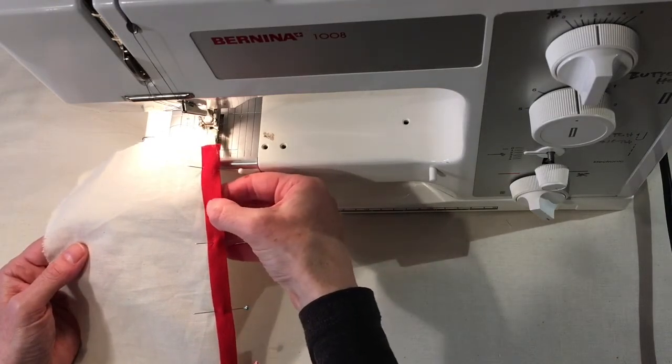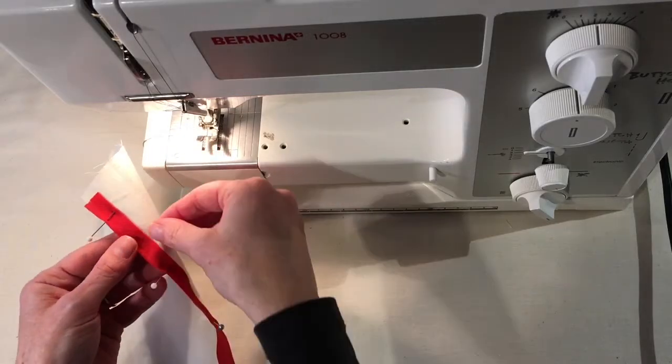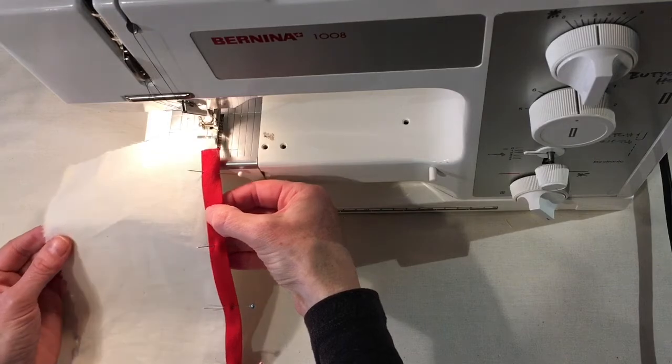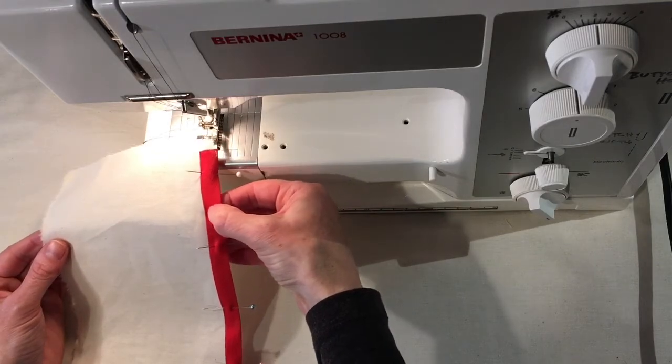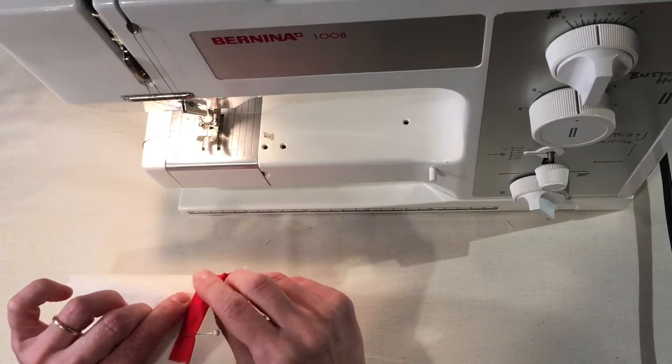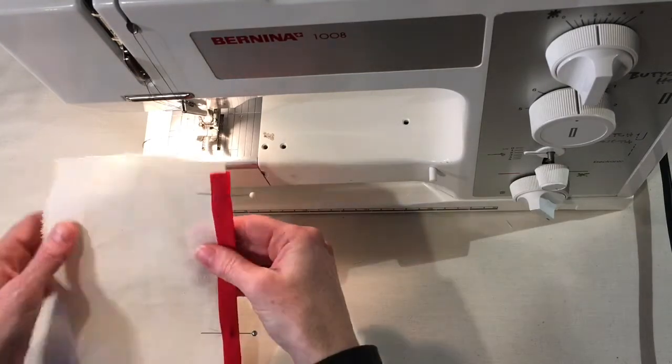The important thing is that when you stitch along here, you're also catching the fabric underneath. Sometimes it's better to err a little bit on the safe side and stitch a little further in from that edge, just in case the edge on the other side is not being caught by the stitching.